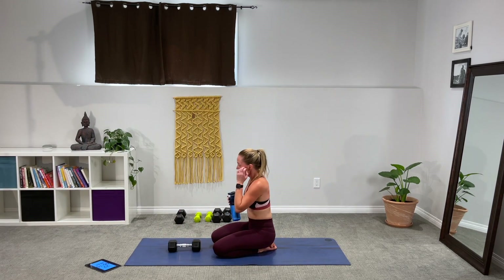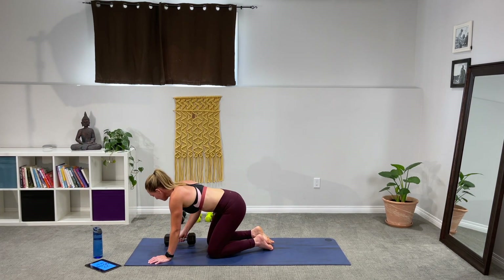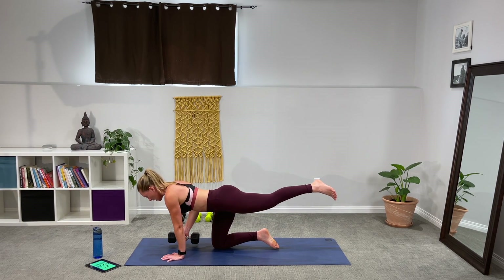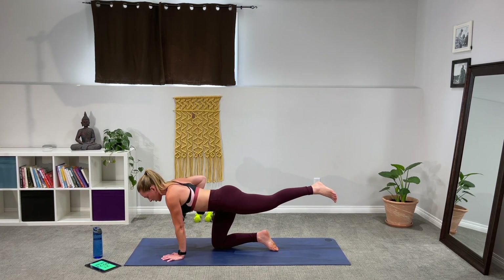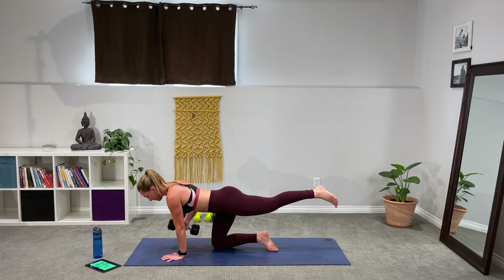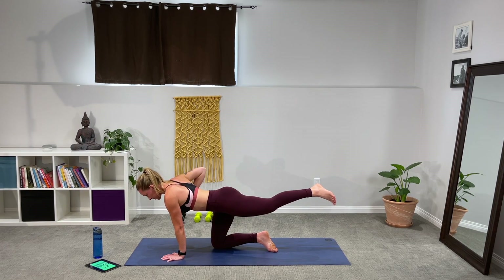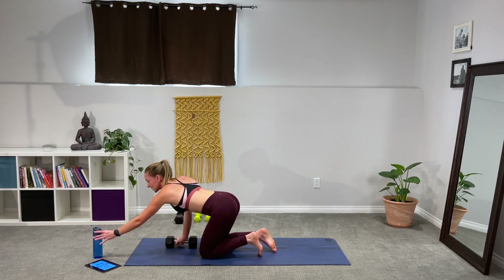Sip of water if you need it — we'll switch and do the other side. Take that back leg up, find your balance, get ready to lift in three, two, one. Take it up and row. Take your time here — I'm not even letting my weight tap down since it's such a small drop. I'm going to keep that contraction on the muscle the whole time, really taking my time lowering and lifting that weight, working both the concentric and eccentric motions on this muscle. Three, two, one — set it down.